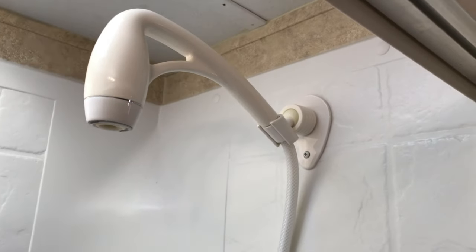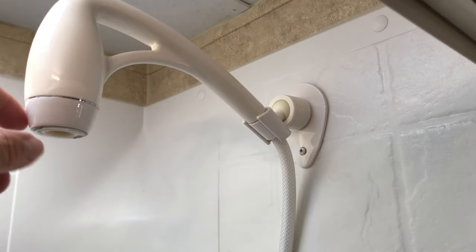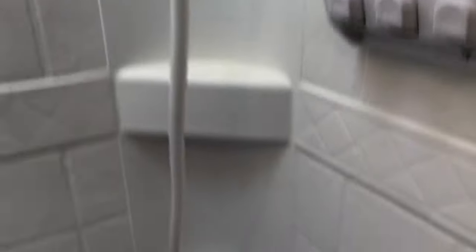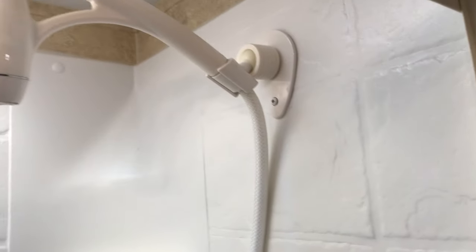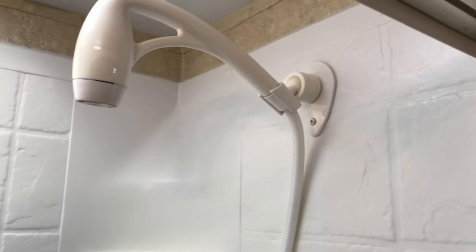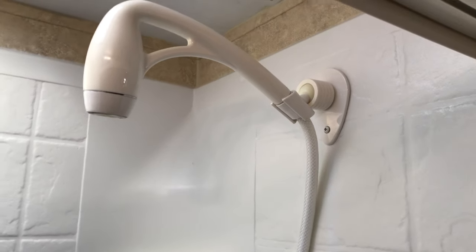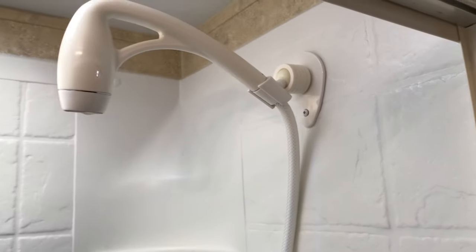Next is this Oxygenics handheld sprayer kit. This thing has a lot of pressure, and even when it's on 12-volt when you're dry camping and just using the 12-volt pump, it has really good pressure. It's designed more to save water, but it has a long hose. It hooks right up and has this mount. We've actually been talking about getting one for our house — it just has such good pressure. Excellent buy. This one was about $42, so that's probably the most expensive upgrade in this video.